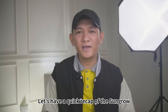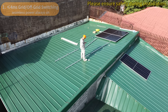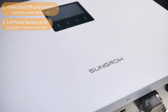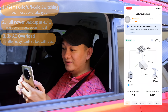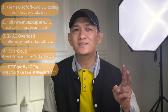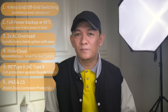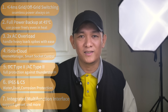Let's have a quick recap of the Sungrow MG6 RL inverter: less than 4ms grid-to-off-grid switching, full power backup at 45 degrees Celsius, 2x AC overload, iSolar Cloud and iHome Manager, smart socket control, DC Type 2 and AC Type 2, IP65 waterproof and C5-M corrosion-resistant, and an integrated multi-function interface.